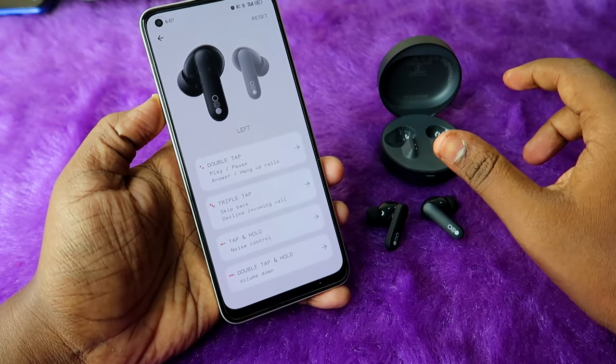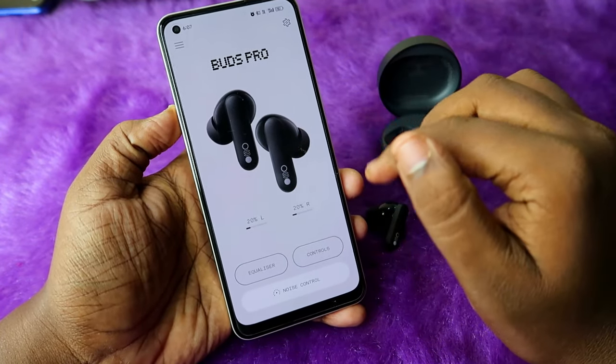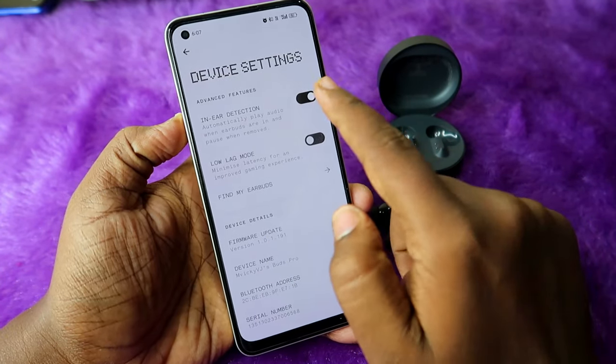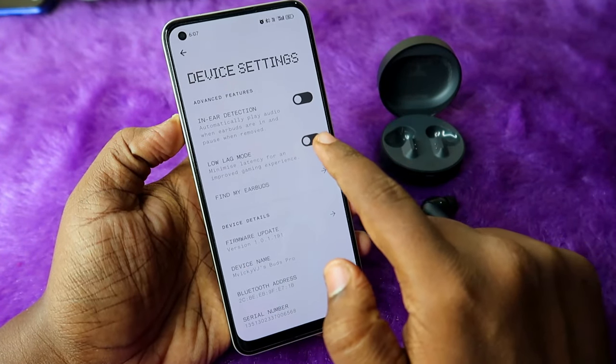Once you've done that, to control volume you need to wear the earbuds, because they come with in-ear detection support. To turn off in-ear detection, go to the Nothing X app home page, click Settings, find the in-ear detection option, and disable it — it is enabled by default.